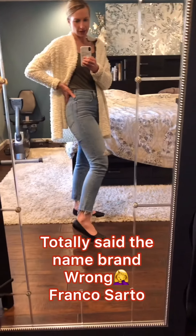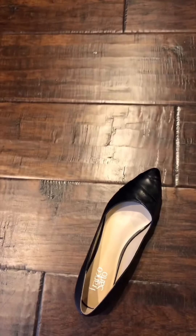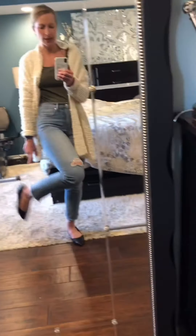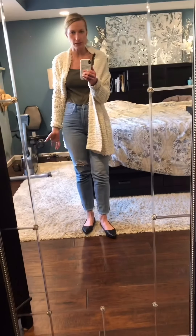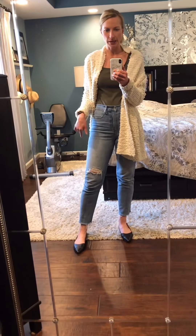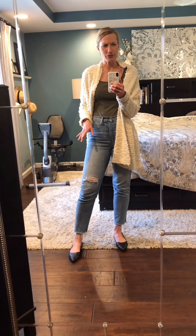I got these from DSW — I believe they're Franco Sarto. They are so comfortable; from the minute I put them on I knew I liked them. I'll still put some cushions in the back just to cushion my heels, because with these particular kinds of shoes I like to have that protection there.